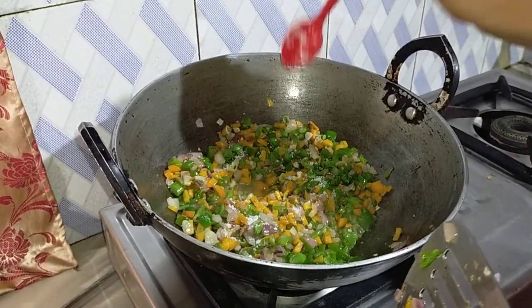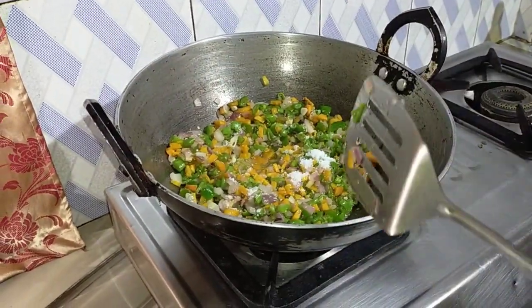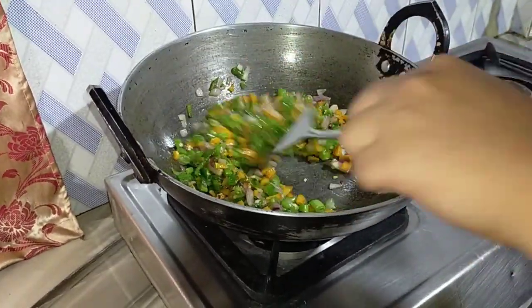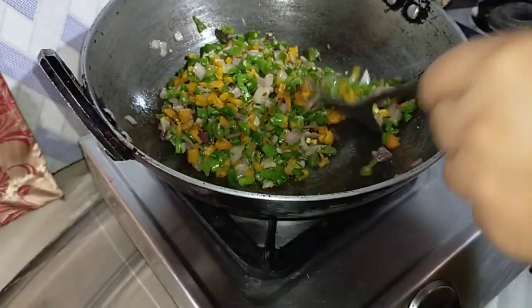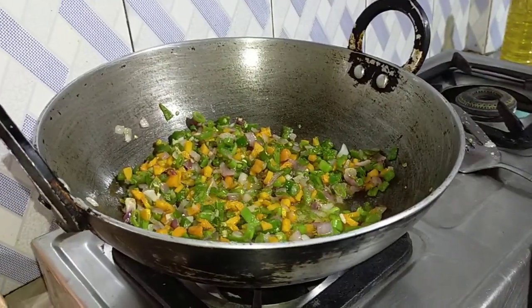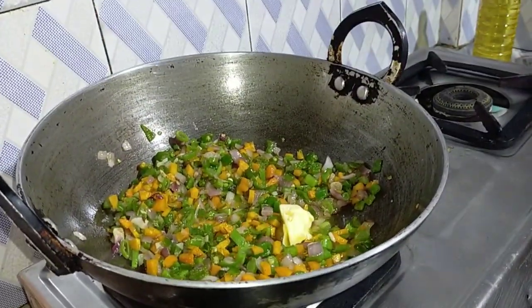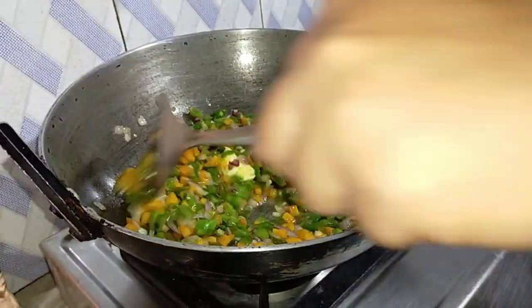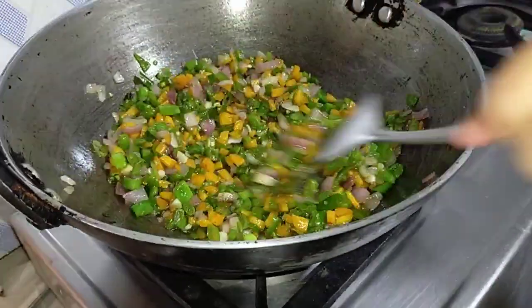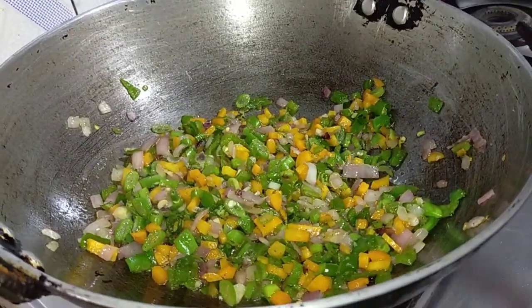I am going to mix it up. I use butter — it is very creamy.